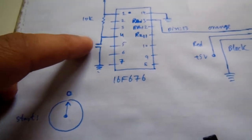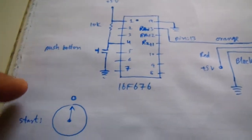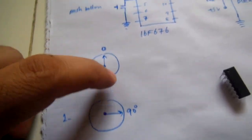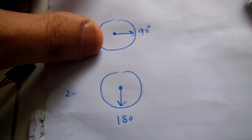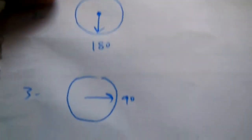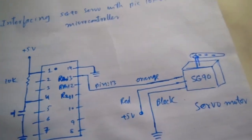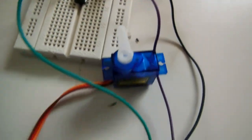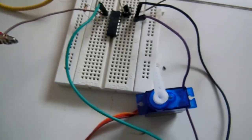By just pushing the button, when you apply power to both the servo motor and the microcontroller, the starting position is zero. Push the button and it becomes 90 degrees. Push again and it becomes 180 degrees. Push again and it goes back to 90 degrees. This is the schematic diagram and working of the servo motor. Now let's understand the C code to control the servo motor with the PIC microcontroller.